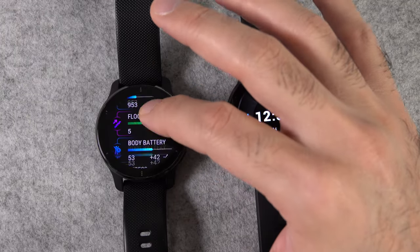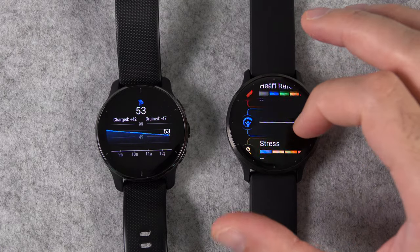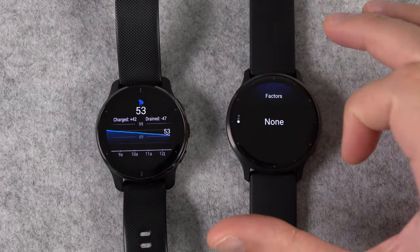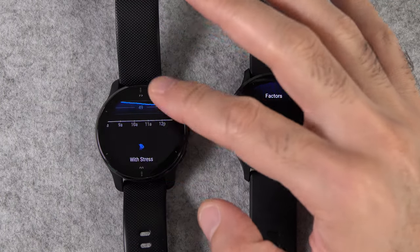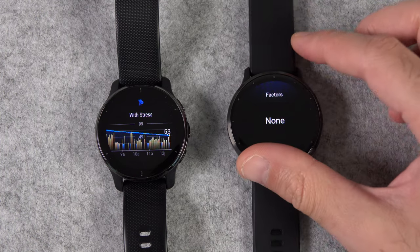The Body Battery on the Venue 3 also has a new feature called Factors. This page shows you how much you're affecting your body battery. For example, if you take a nap, you can see how much that nap recharged your body battery, and track subsequent naps the same way.